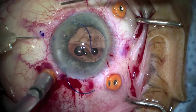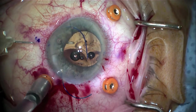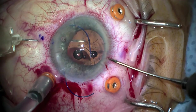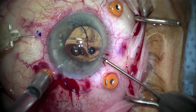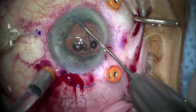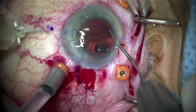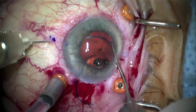A TSK needle from Japan is being placed through the conjunctiva and the sclera at a 20 degree angle and advanced into the anterior chamber. With an MST 25 gauge forcep, we have a paracentesis located about 45 degrees to the right of the main wound. The haptic is grasped with a 25 gauge forcep.